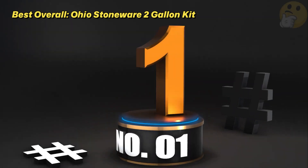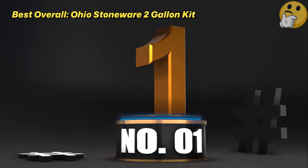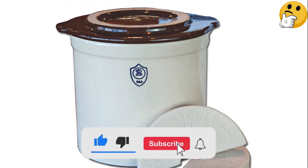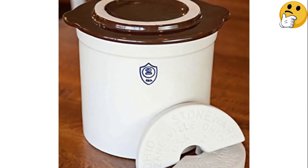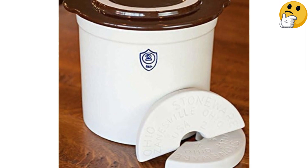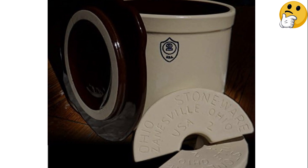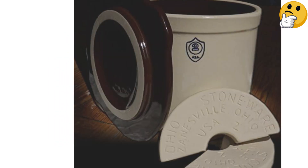Number 1. Best Overall: Ohio Stoneware 2-Gallon Kit. We love that the 2-gallon crock is big enough to hold large quantities of fresh produce, and that the weights are the optimal size and shape to keep everything under the brine. The lid is perfectly sized to stay put, keeping out any foreign particles as your food ferments to pickled perfection.